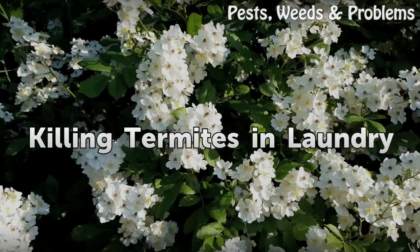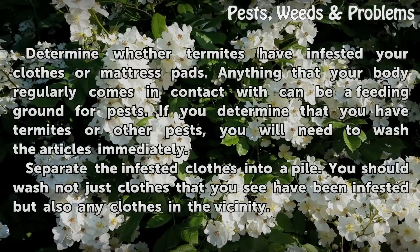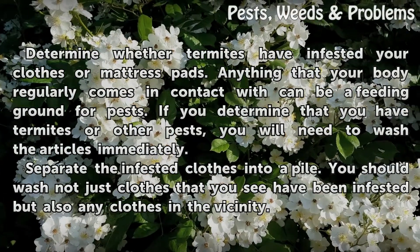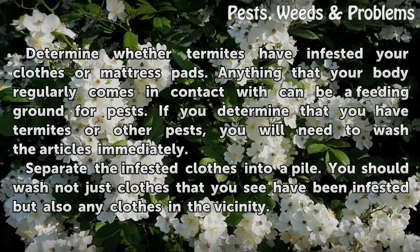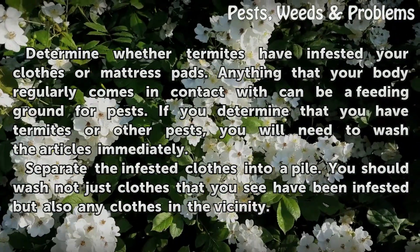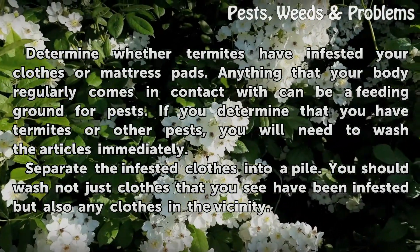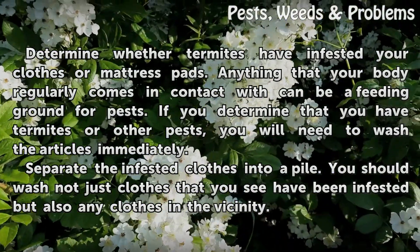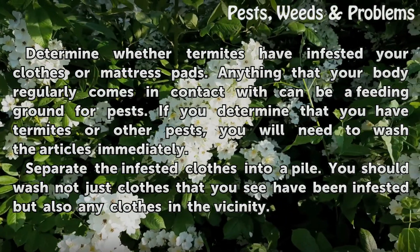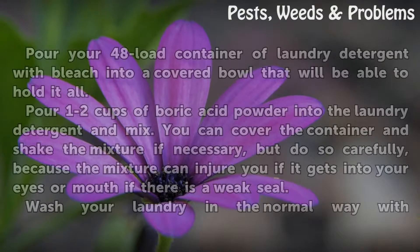Killing termites in laundry. Determine whether termites have infested your clothes or mattress pads. Anything that your body regularly comes in contact with can be a feeding ground for pests. If you determine that you have termites or other pests, you will need to wash the articles immediately. Separate the infested clothes into a pile. You should wash not just clothes that you see have been infested, but also any clothes in the vicinity.